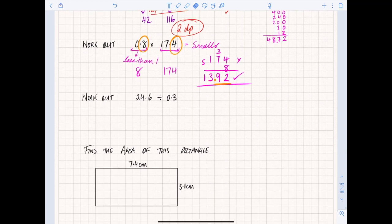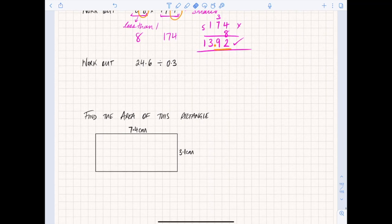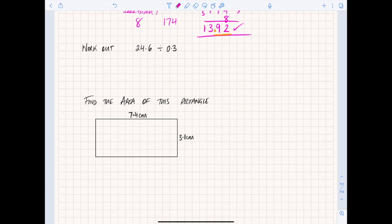Now let's look at dividing. We've got 24.6 divided by 0.3. This is confusing because you're dividing by a number less than one. We're still going to use the bus stop method for division, but we need to turn the divisor into a whole number first — we can't divide by a decimal. We need to make it an integer. We do that by multiplying 0.3 by 10, which gives us 3.